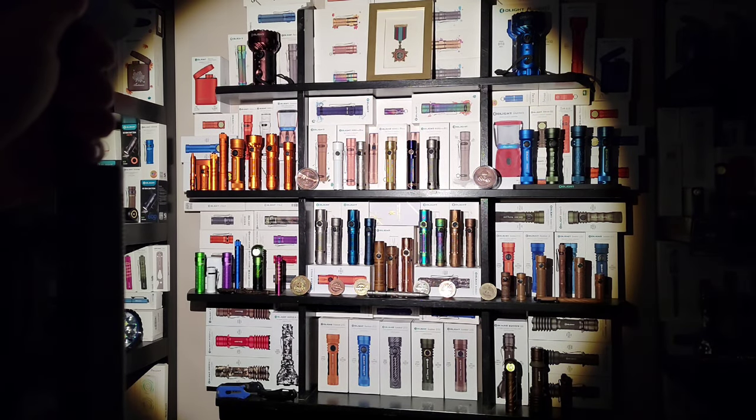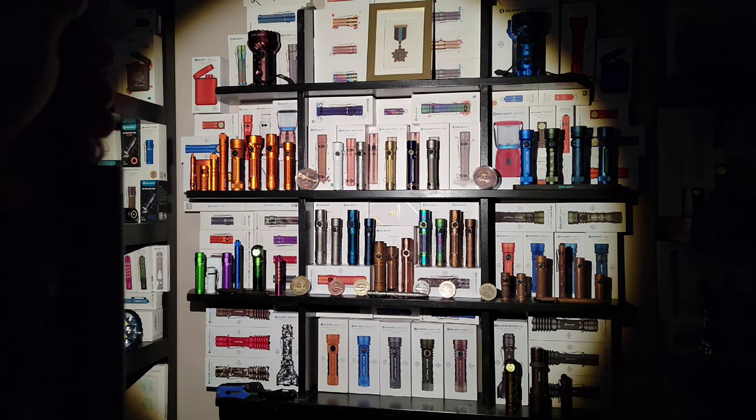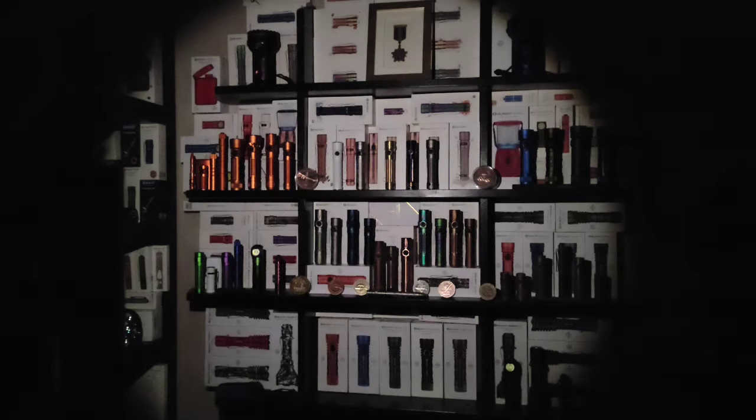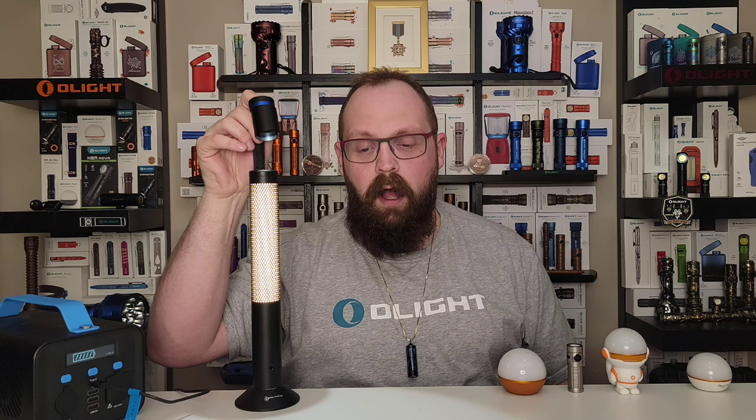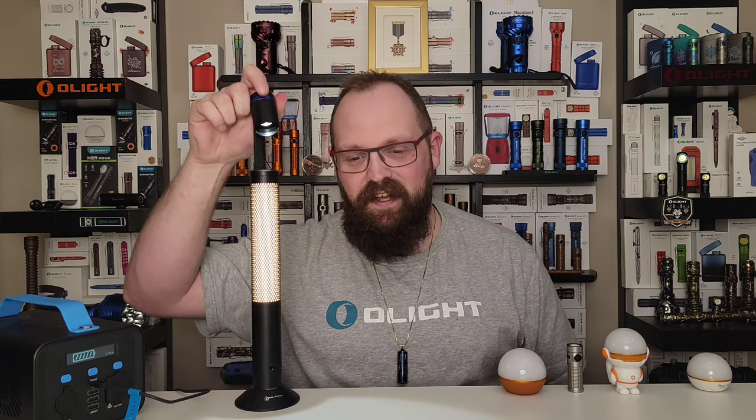When you have the light plugged in you can press and hold to ramp the brightness up and down depending on your needs, which I think is very cool. I like to have it pretty much full blast when it's plugged in — that's how I tend to use it.